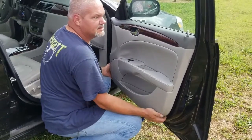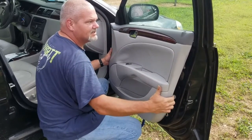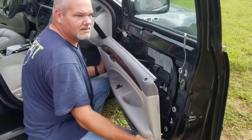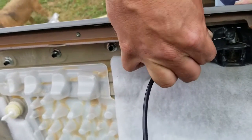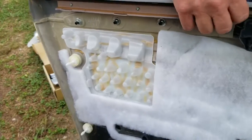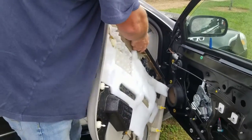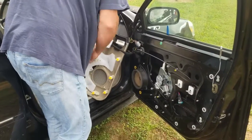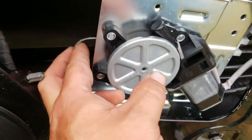When you get all those clips off, find that little guard and it'll slip right off. The reason I started — it was plugged in — it got to where it was making a grinding noise when the window would go up and down. What's happened is the cable has come loose and wrapped around itself.